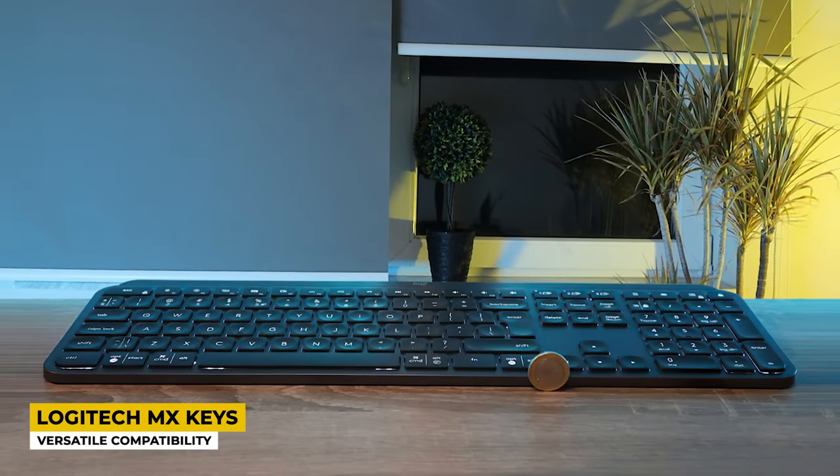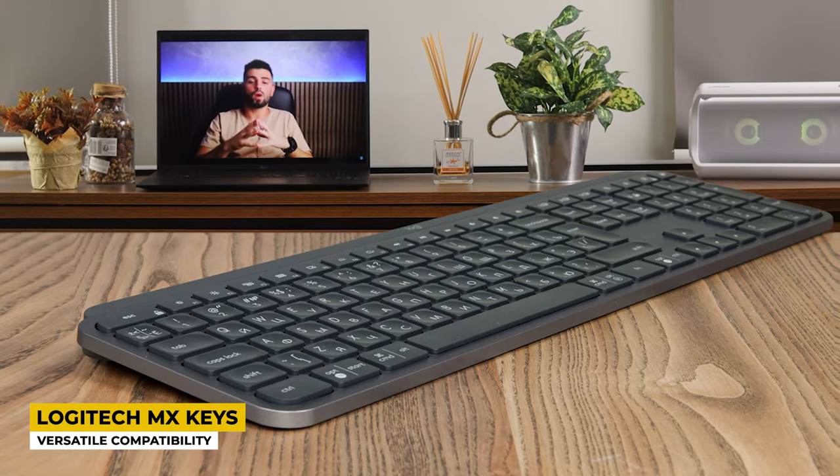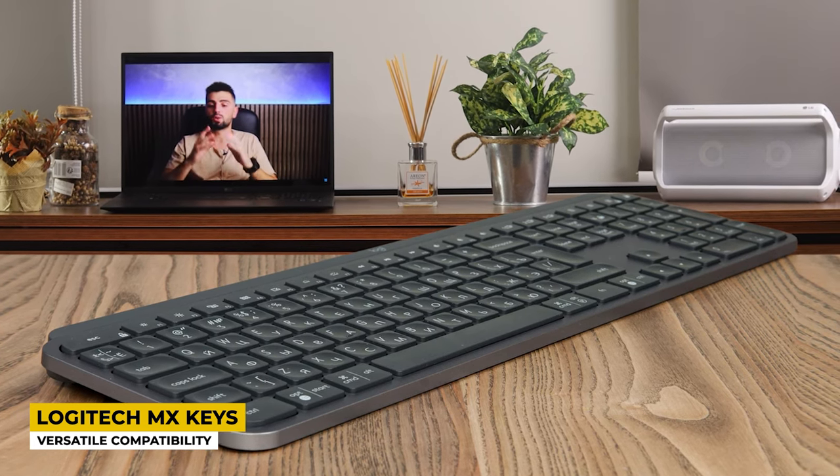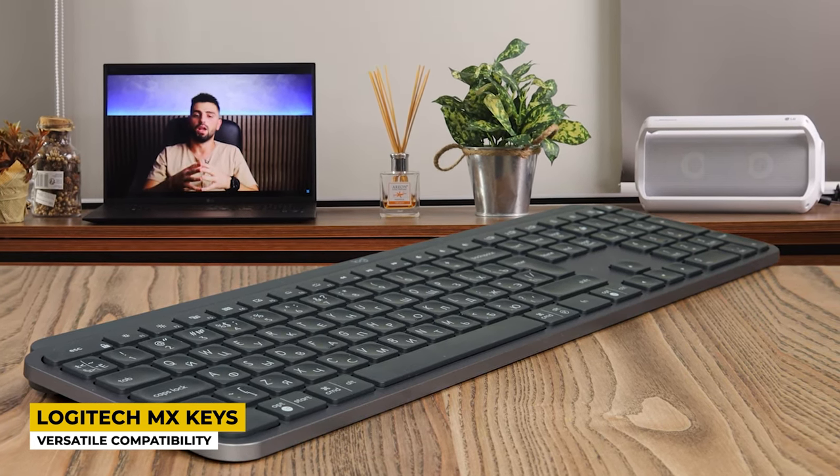It is compatible with many devices such as Android, Windows, Apple, and many more, which is a great feature since you can use it with many devices. This keyboard accepts pairing with three devices at the same time. It also has smart illumination technology with which you can adjust the brightness. The keyboard can last for 10 days on a single charge with backlighting on, and if the backlighting is turned off it gives a great battery life of around 5 months.